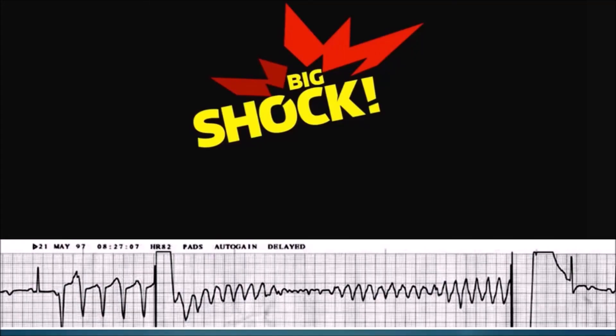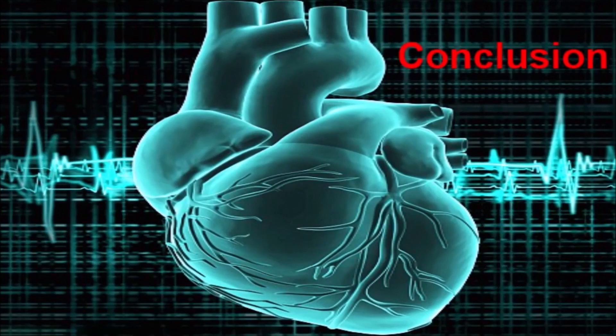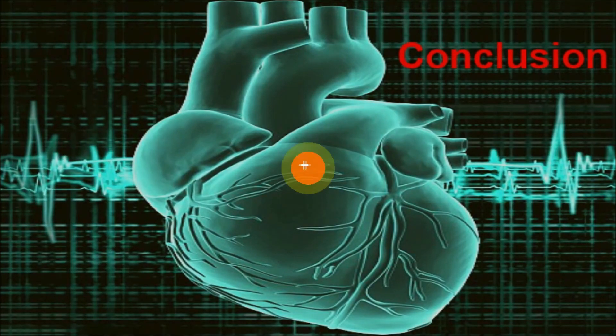Here's an example where the shock was delivered. Looking from the far left: there's a sinus beat, the patient goes into V-tach, is shocked, goes into coarse V-fib, then fine V-fib, back to coarse V-fib, then another electrical shock, and then returns to sinus rhythm. This concludes our discussion on transcutaneous pacing, defibrillation, and synchronized cardioversion. Thank you very much for watching.